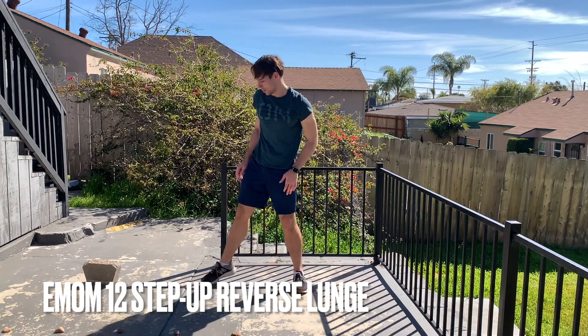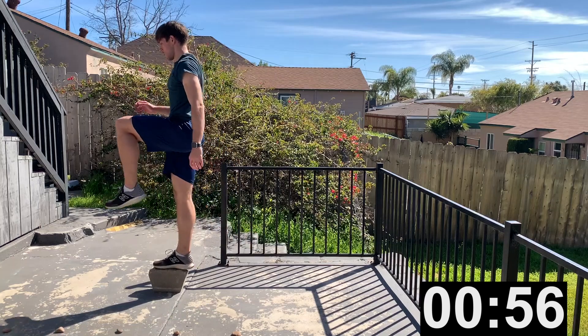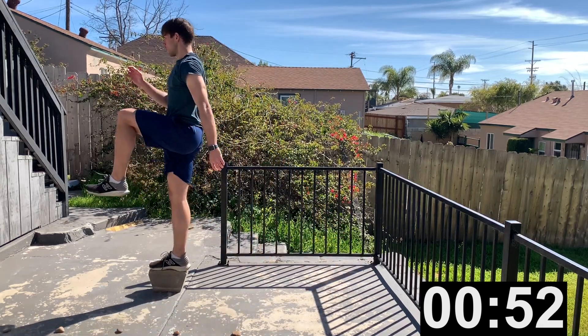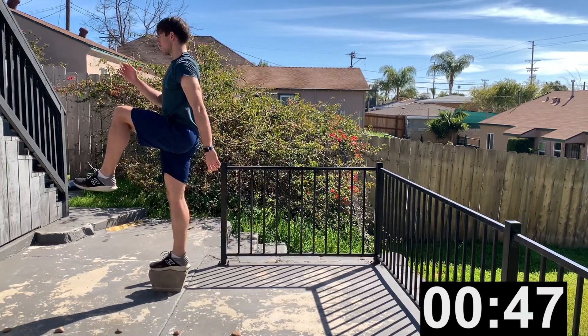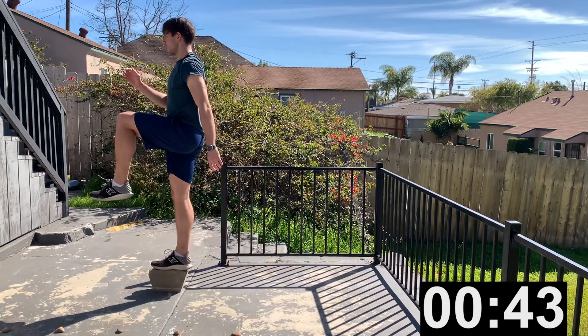Next exercise is step up reverse lunges. This is where that block or stair is going to come in handy. You're going to step up, step down, and then do a reverse lunge. Step up, step down, do a reverse lunge. This is an EMOM — every minute on the minute. 8 steps on each side.